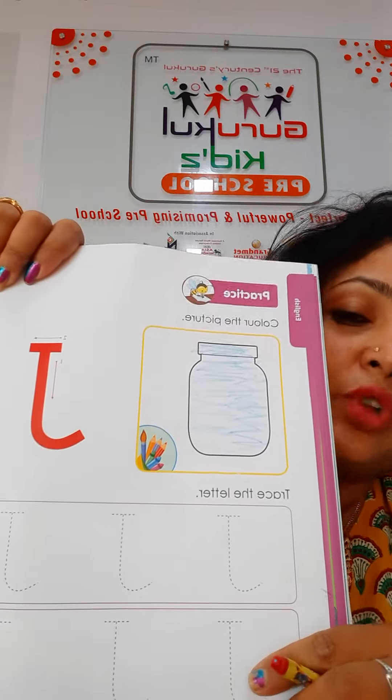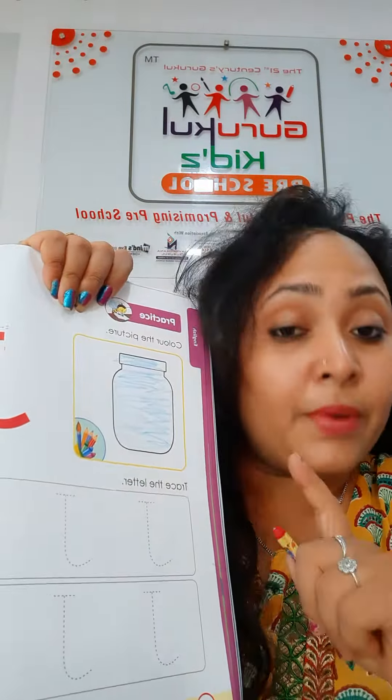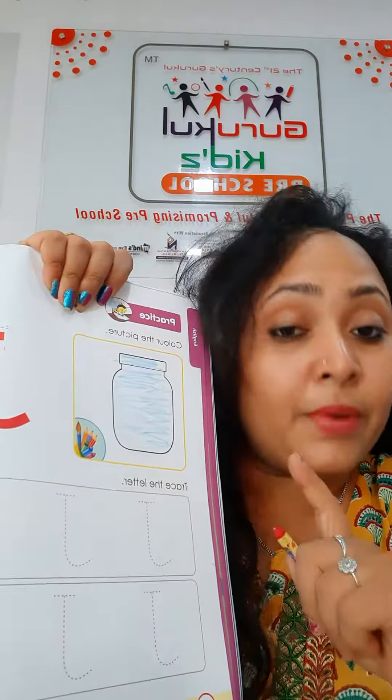Like this way. Now we are going to press capital J in a proper formation. You can do first tracing using your index finger. See, I am using my index finger for capital J.